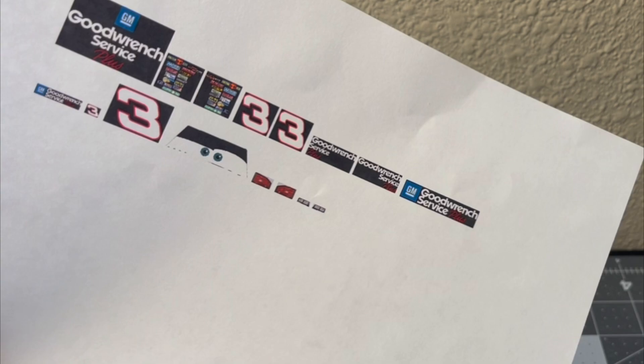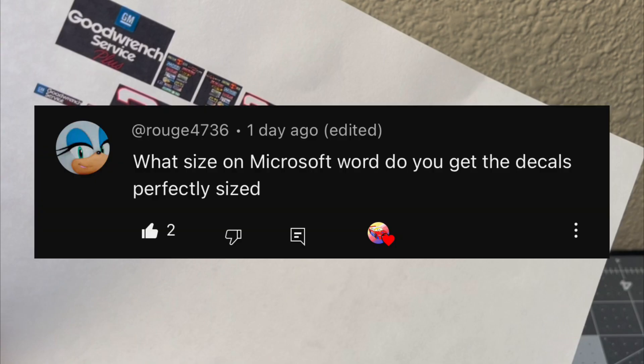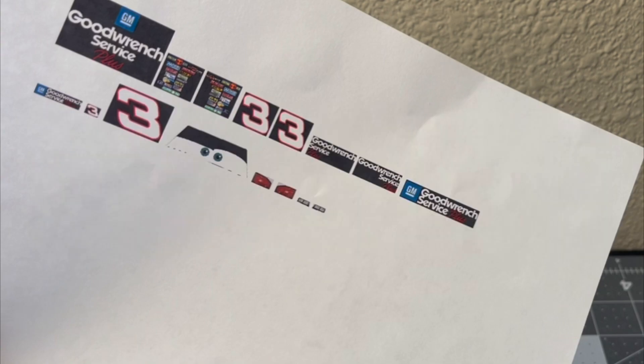It all started with me making Dale Earnhardt's decals in Procreate, and I imported them from my tablet to my laptop so I could scale them in Microsoft Word. Before we move on, I've gotten a question from a few people: how do I scale the decals to their perfect size instead of just making duplicates of the same image in different sizes to pick whichever one fits?